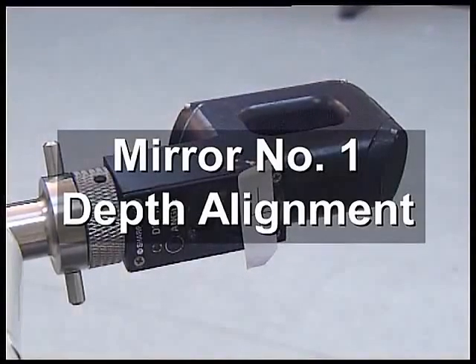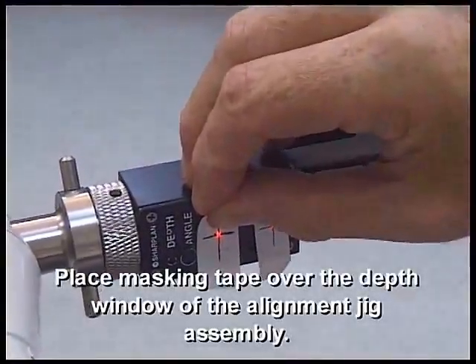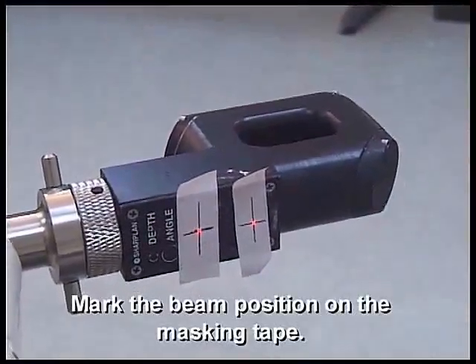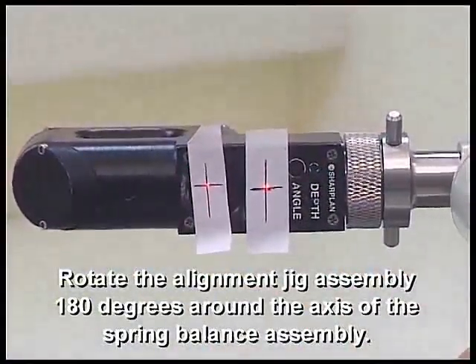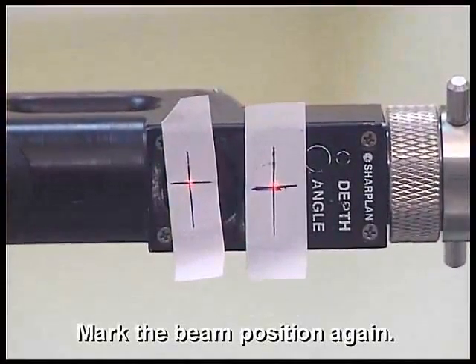Mirror Number 1, Depth Alignment. Place masking tape over the depth window of the alignment jig assembly. Mark the beam position on the masking tape. Rotate the alignment jig assembly 180 degrees around the axis of the spring balance assembly. Mark the beam position again.